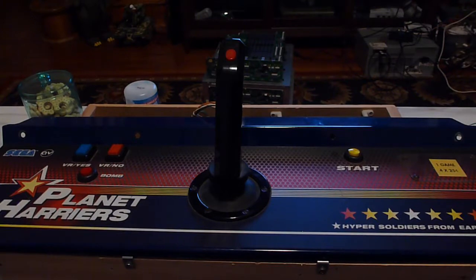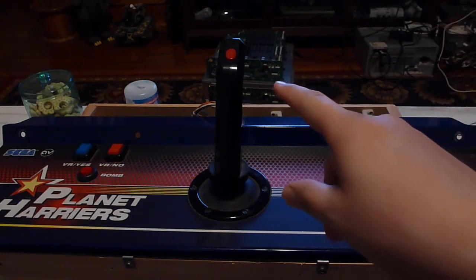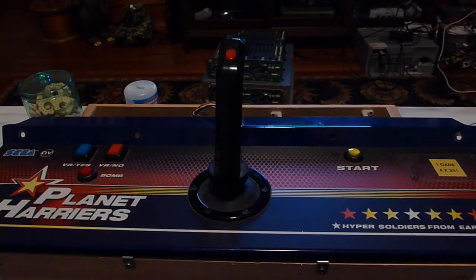Hello, and welcome to another GameNexus Arcade video. In this video, I'm going to show you how I ended up hooking up the Star Wars Trilogy Arcade Board. This is a Sega Model 3 Step 2.0 or 2.1, kind of just like Spike Out, which is actually what it's sitting on top of, since this board came without a cage.